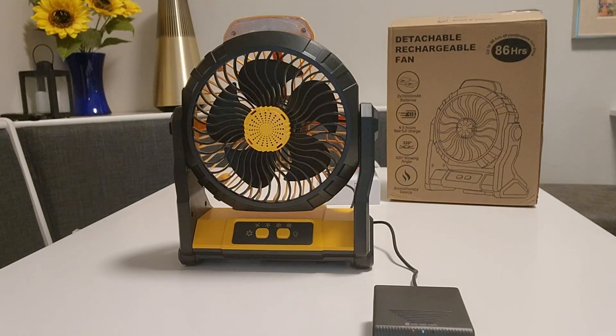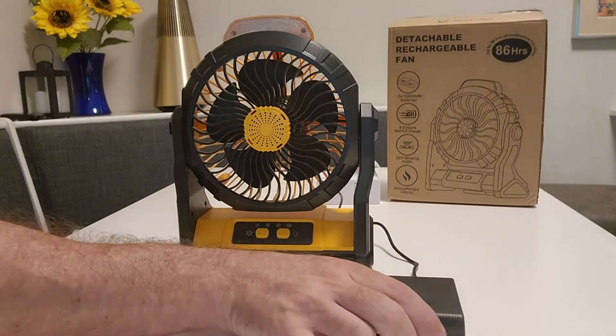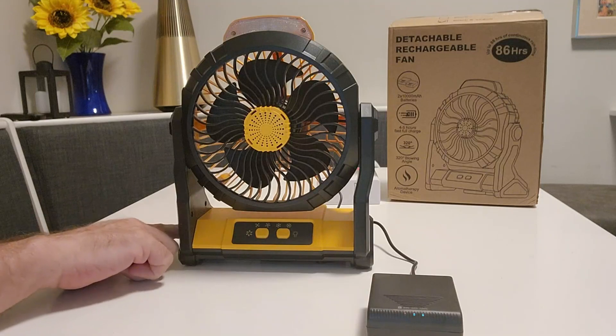Hey everybody, it's Mr. JV Gold. Today we're doing an Amazon Vine review video of this camping fan that comes with two rechargeable 10,000 milliamp batteries that you can remove, so you can charge them individually or charge them while they're plugged into the fan.